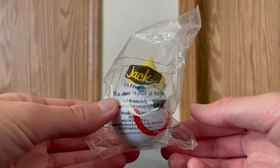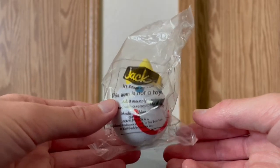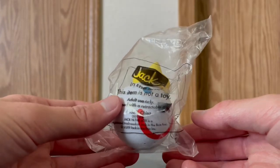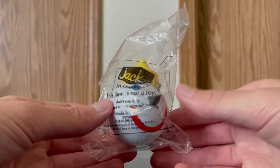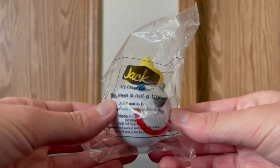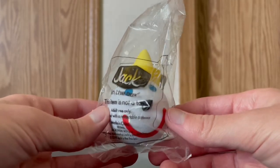Back then, they used to do commercials of the antenna balls and they used to come with the food. Unfortunately, the last one they made was in 2020 and they haven't made one ever since. But I hope that in the future they'll make more of these.